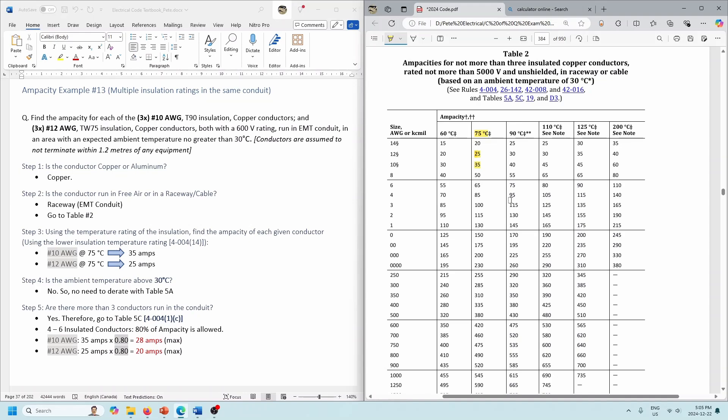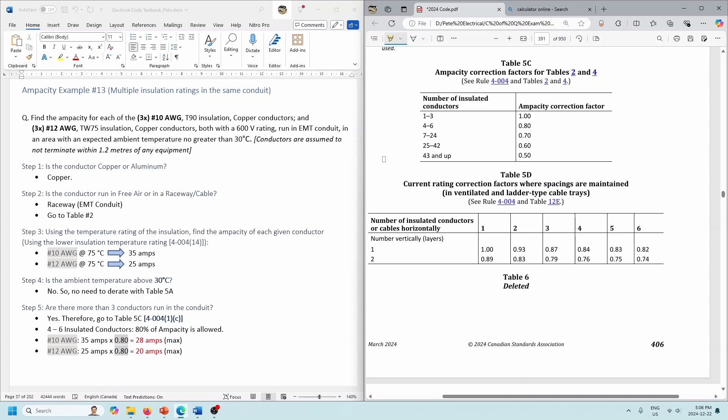If we only had three conductors in the conduit that would be fine, but in this case we have six conductors, so we've got to go to Table 5C. We have 25 and 35 as our base values — that was because we used rule 4-004 sub-rule 14, using the lower insulation temperature rating. Now going to Table 5C: we've got six conductors, so we use the four-to-six range — 80% derating. The 35 amps for the number 10s is now only good for 28 amps max. And for the number 12s, we had 25 amps, but with six conductors in that conduit, 5C says only 80% of max ampacity, so our number 12s are now only good for 20 amps.